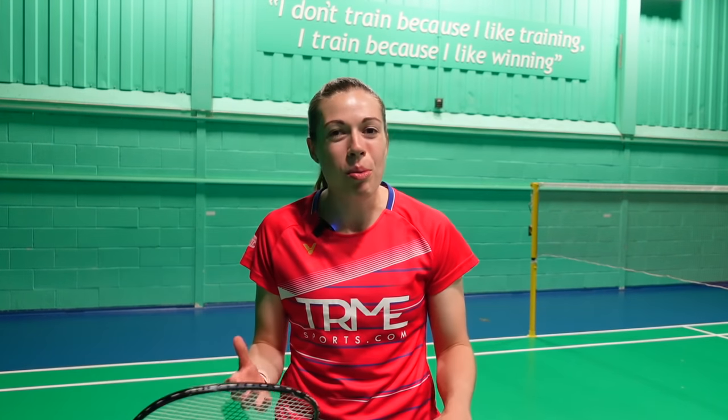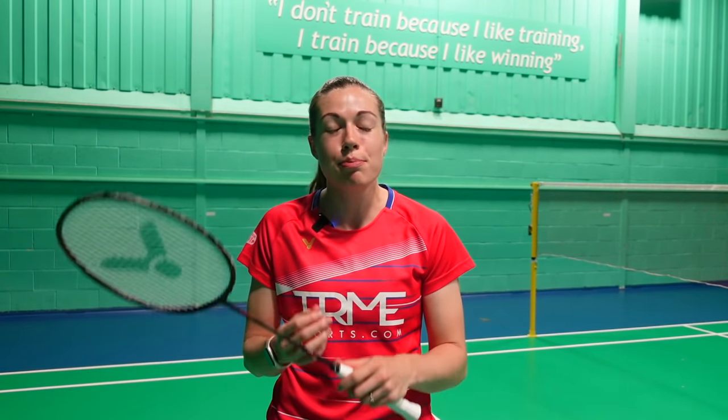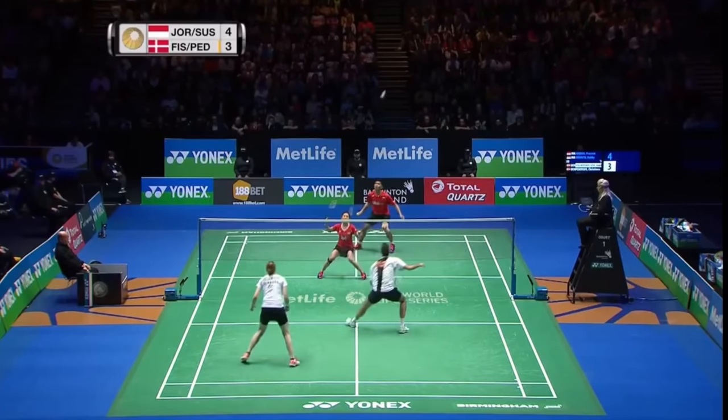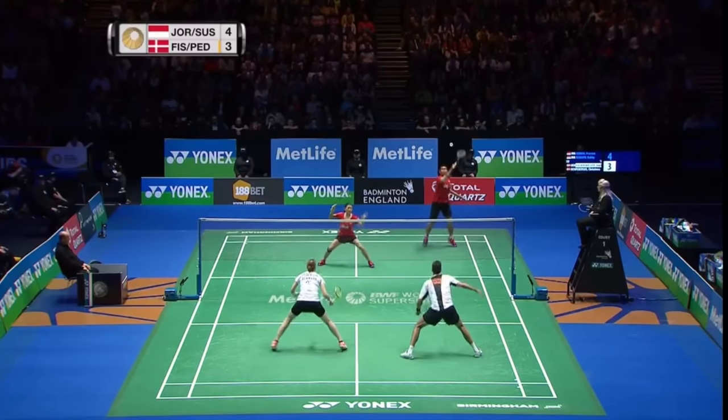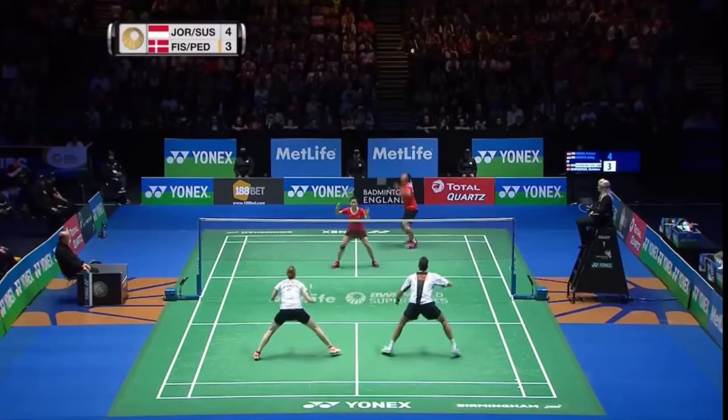The smash is the one shot that everyone wants to be the best at, but that doesn't mean you should use it all the time. If your opponent's lifted right onto the back line, or you're out of position and off balance, it's probably the wrong shot choice. As you can see Praveen Jordan doing here, you should use a variety of shots, waiting until the right opportunity on a shorter lift to use your smash.